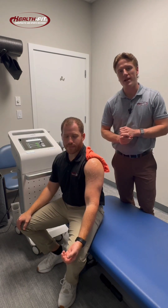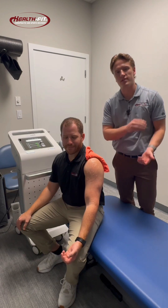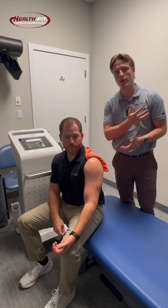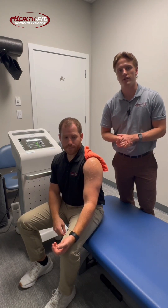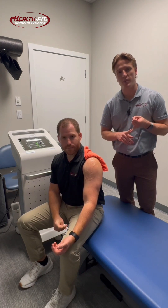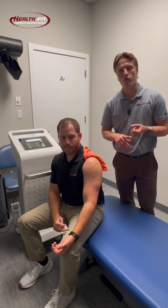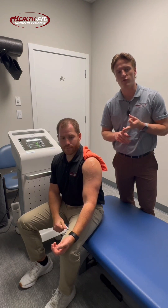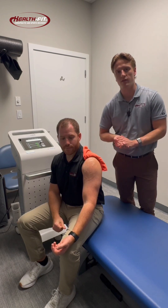Shockwave does four main things for us. It's an acoustic sound wave that goes into the tissue, it vibrates the tissue at a cellular level, and this sends a signal to the brain that we need to heal that area. When the brain receives that signal, four major key processes occur: we get a reduction in pain and inflammation, we get improved blood flow to the area, we get recruitment of growth factor and healing factors in that improved blood flow to the area, and then our biggest key here is we get stem cell recruitment.